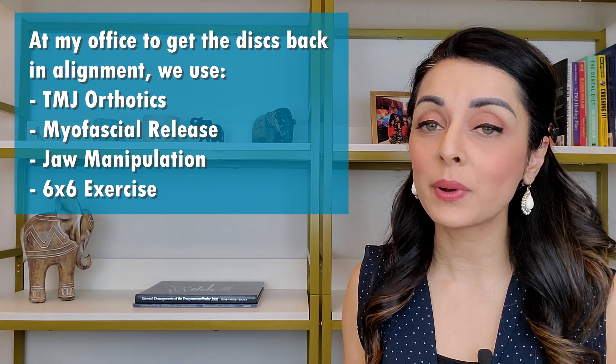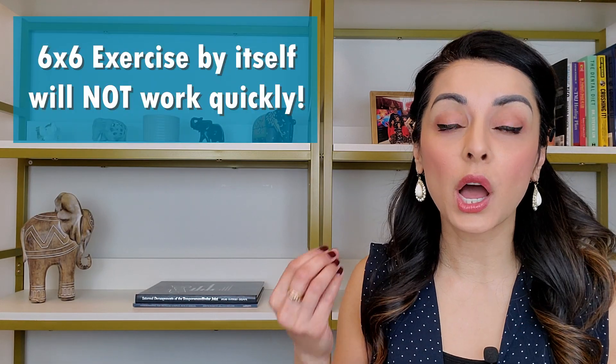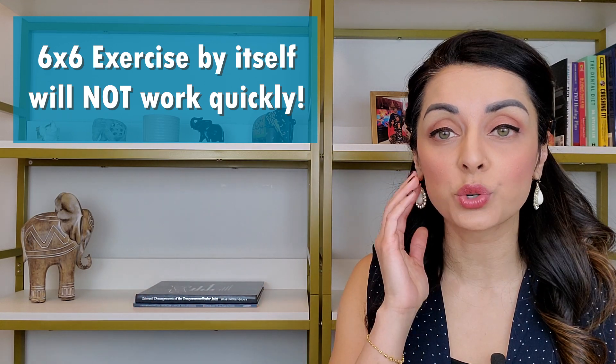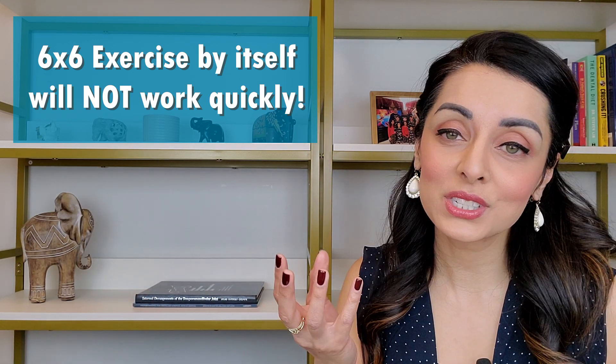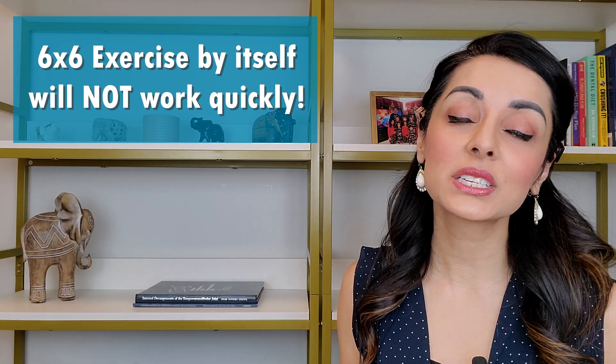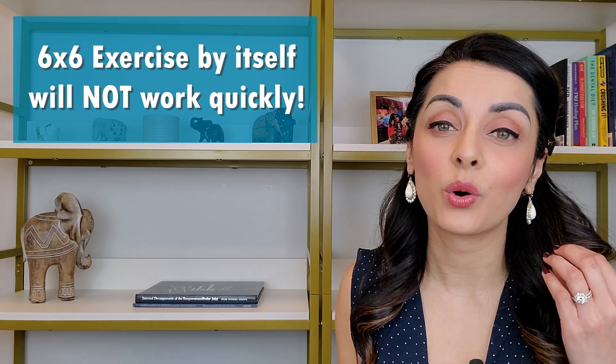The 6x6 exercise by itself will not work quickly, and for some people, orthotics are an essential part of their journey towards decreasing these jaw joint noises. So please don't do the 6x6 exercise and expect immediate results — that's not really how it works. It can really take several months or years to work, especially if you're not wearing a TMJ orthotic.